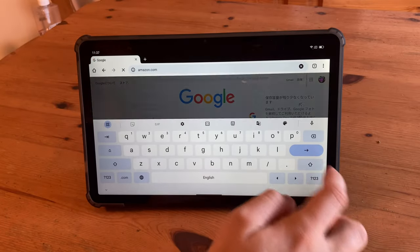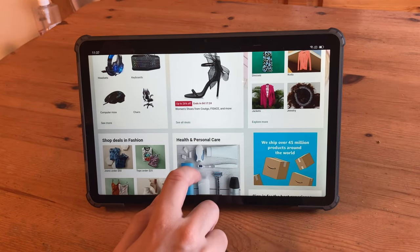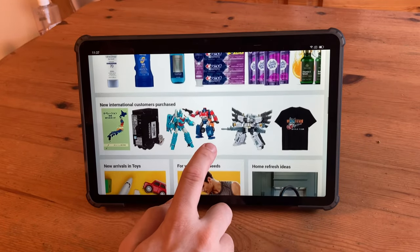When it comes to web browsing, this tablet is nice and snappy. So if you want to do some shopping, just have a look through Amazon and find something nice.